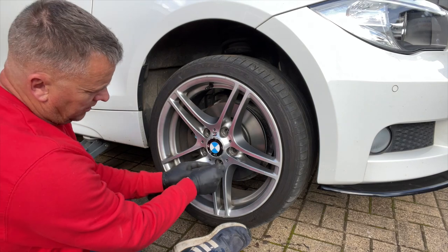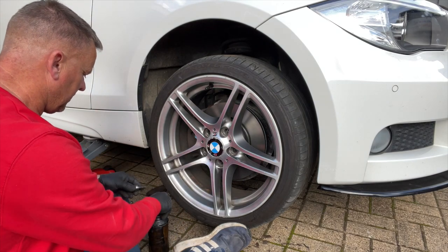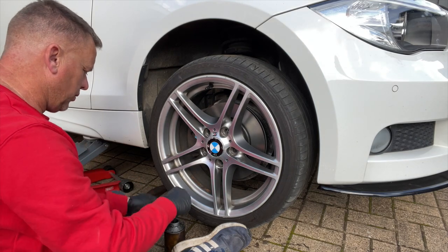Then we'll have those nuts back on again. I've got a little bit of slip on these — I'll drop just a tiny bit more on.